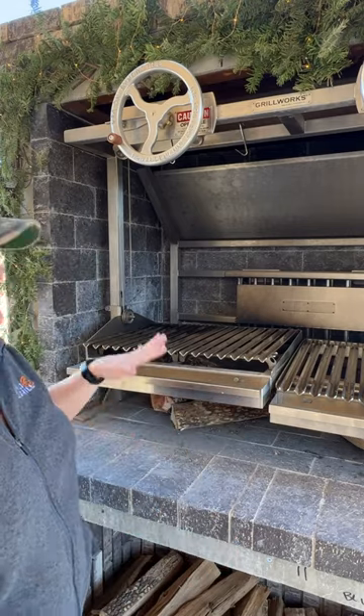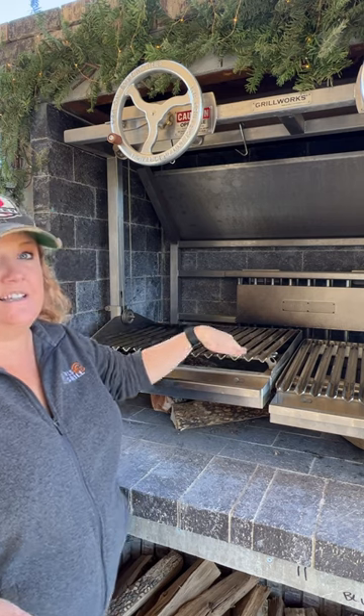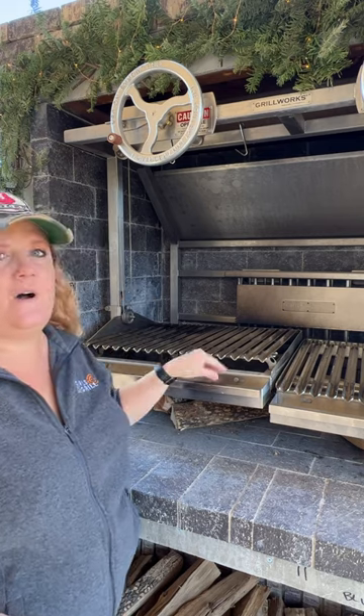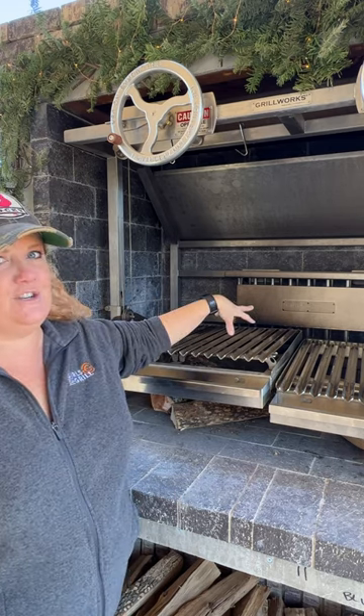Let me show you a few features on the Grillworks. It's an Argentinian style grill so it's got these v-grooves. These are gonna collect the drippings which are gonna go into this tray. You can fill this tray with butter, olive oil, wine, whatever you want, and as the meat is cooking you can then use those drippings and that awesome sauce to baste your meat.